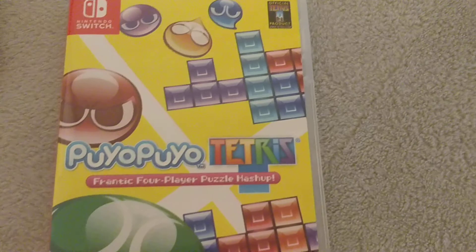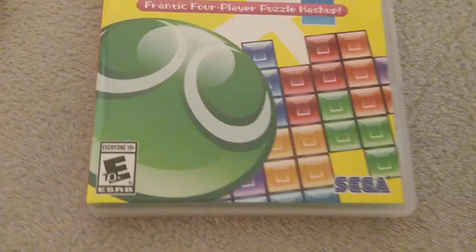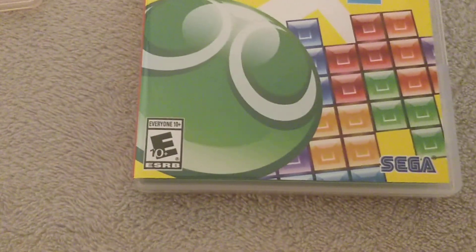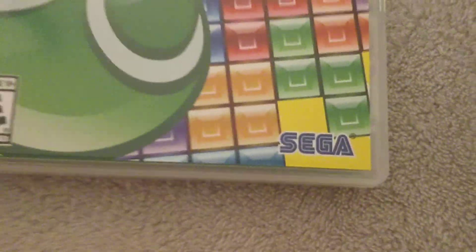Here's our second game: Puyo Puyo Tetris. So you can see at the top, there's a Switch logo — same stuff. Now on this game, the ESRB rating is everyone 10+, not like Snipperclips where it's only everybody. And this game is made by Sega, and not Nintendo. So that's a difference there. Look on the side — Puyo Puyo Tetris. It does not say Nintendo right there.